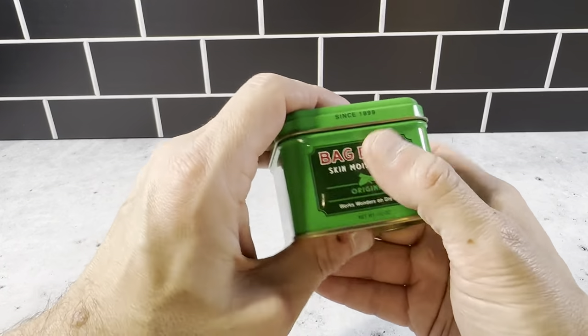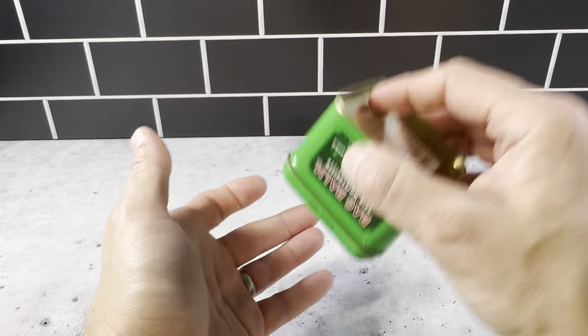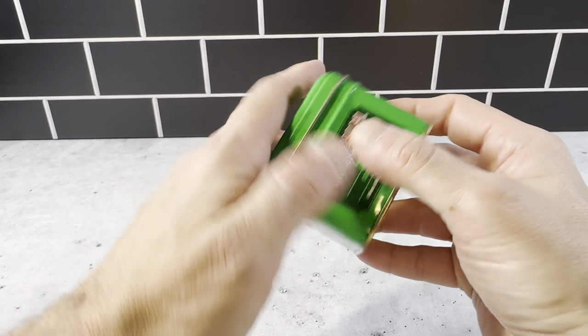It's very versatile — you can bring this with you. It's not gonna open up on you; it closes really well. It's not gonna leak out. This stuff is great.